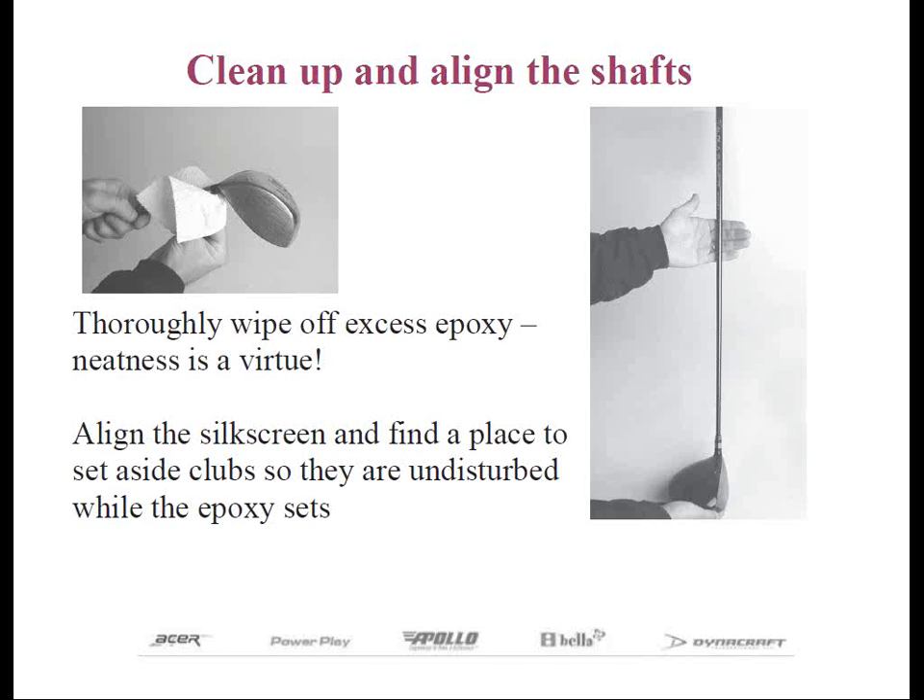Make sure it's in a place that's undisturbed — no kids, no dogs, nothing like that. These few clean-up tips will save you a bunch of work and a much more difficult task later on. And remember, once the epoxy is dried, it's on there for good. No solvent will remove it after it cures. This is one of the key points to building clubs professionally — is the neatness.